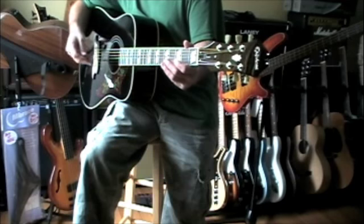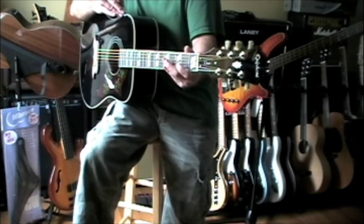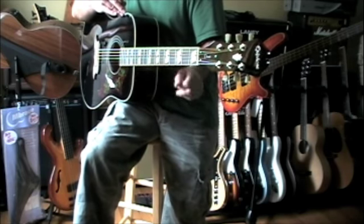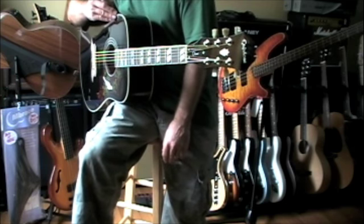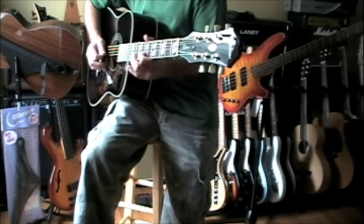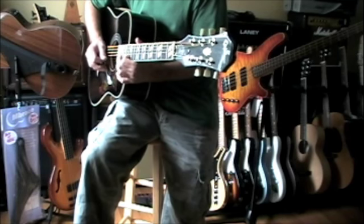They got it right on this one. The nut angle is perfect, the action is nice and low. These are lights — I usually play in 11s, and a light set of 11s at that. This thing is easy to play.